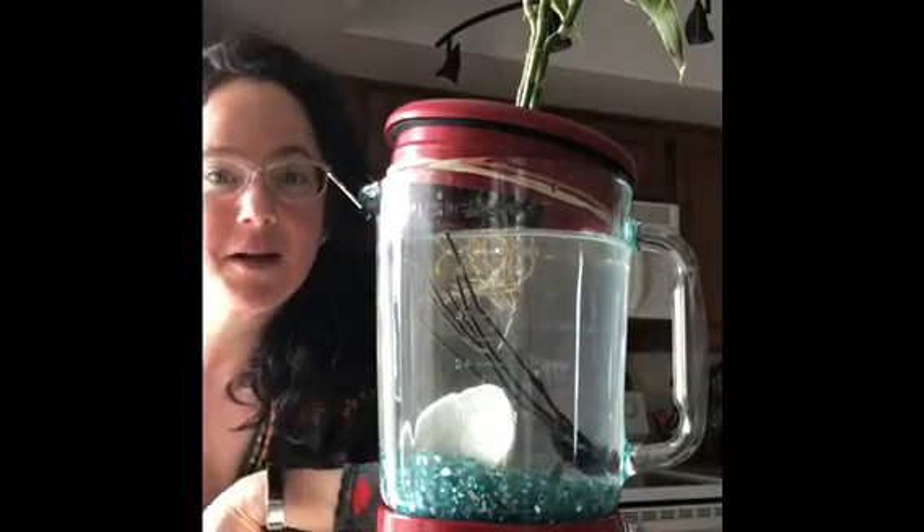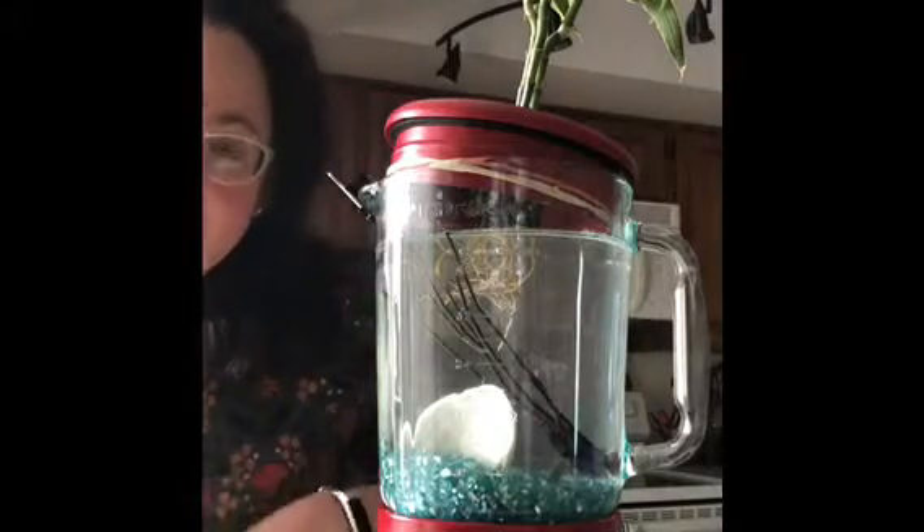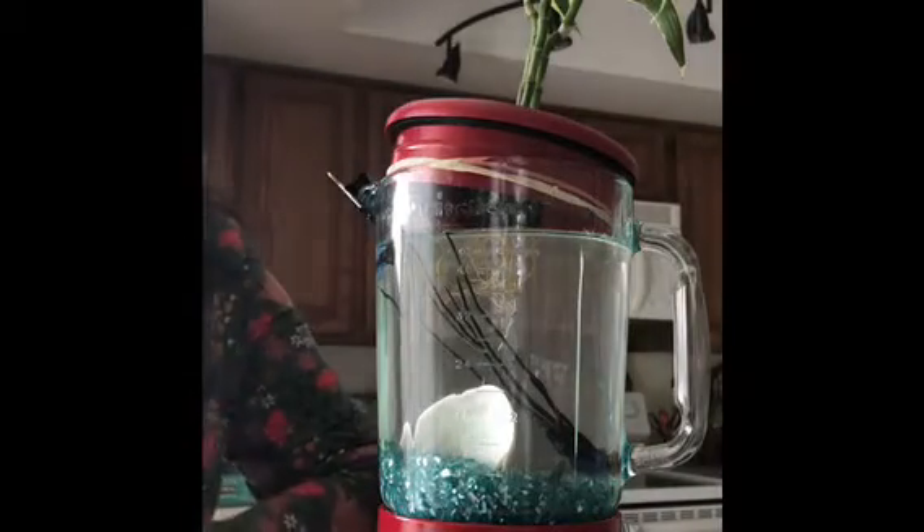Good morning, friends. I thought I'd show you one of my other morning routines. A few weeks ago, I bought some new friends, LaDonna and Dolores.